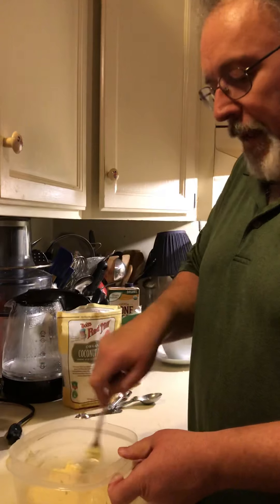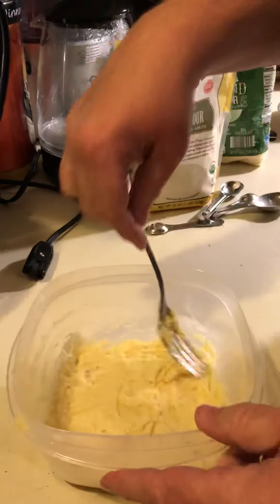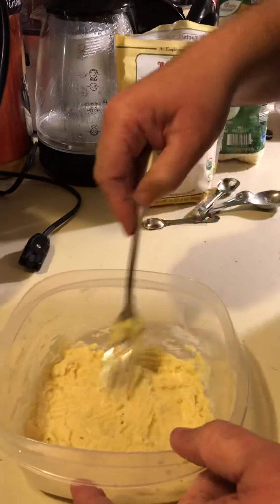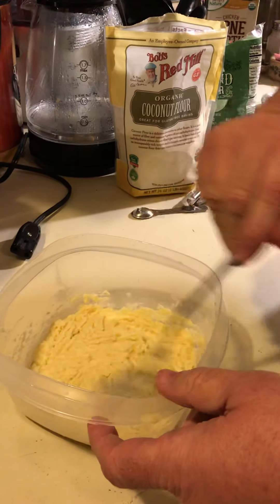It's in the container that I'm going to bake it in the microwave. Just smooth it out. Mike likes to use this shape because then it's like a big slice of bread — and it fits in the toaster. And surprisingly enough, this makes great sandwiches too.